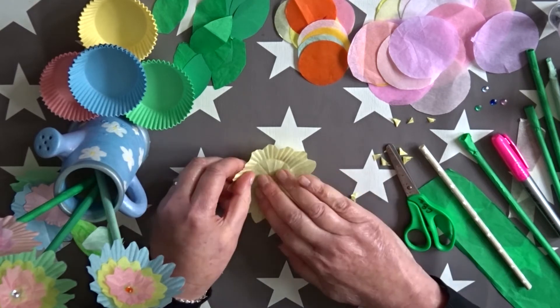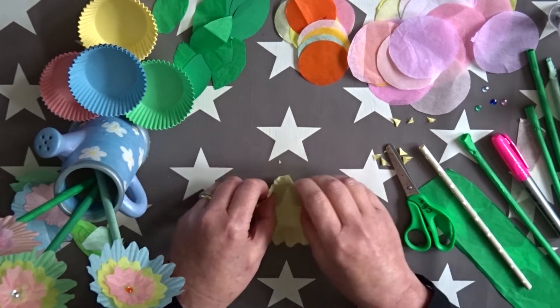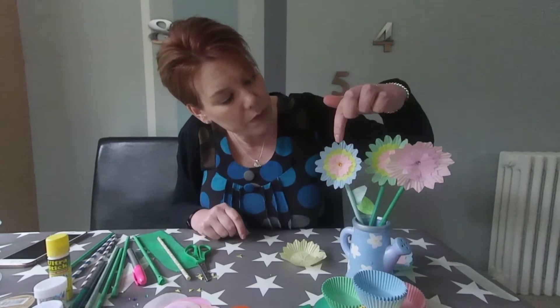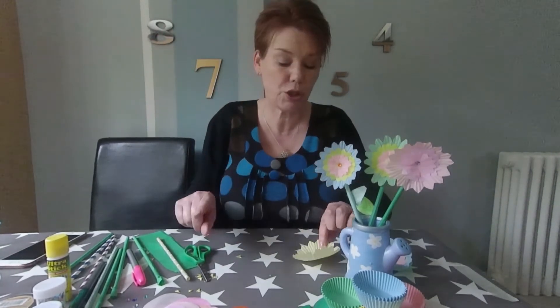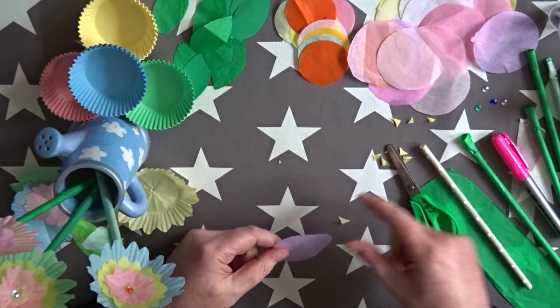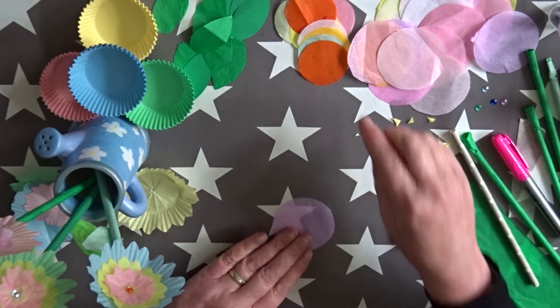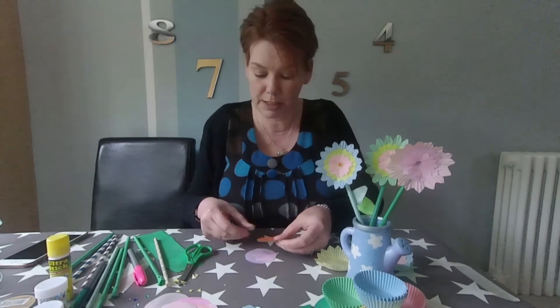I'm going to turn it back into the cake case shape a little bit. On my ones, for the middle flowers, I actually use some tissue paper. So I drew around a glass that I had in my cupboard, cut out the circle, and then cut out another one which is a little bit smaller with a different colour.